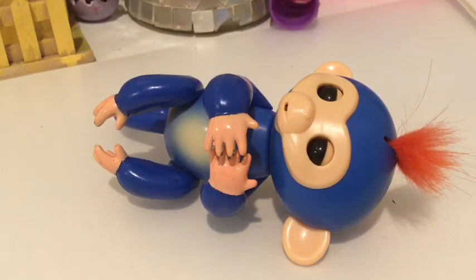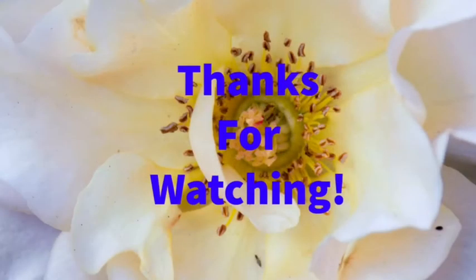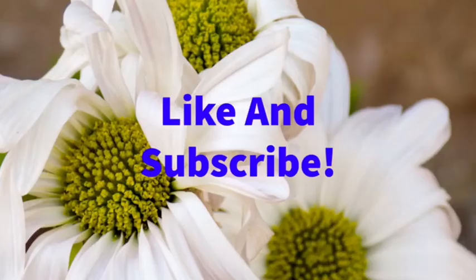So yeah, thank you and be sure to check out more videos and like and subscribe to the toy show. Thank you.